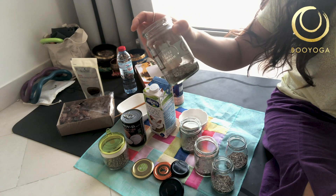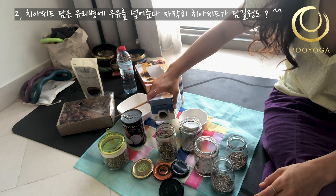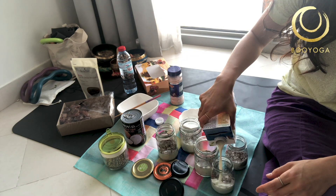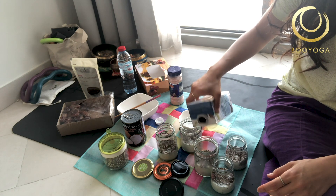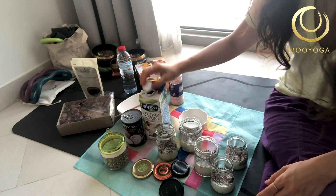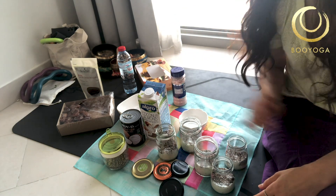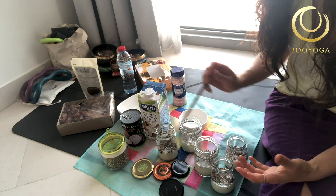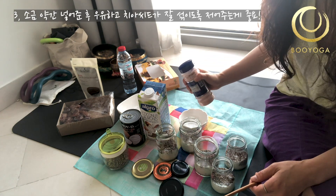After putting the chia seeds in the jar, we will add the milk directly. A little bit more — I think it's about the same size. But very important: if you put it in the jar, you need to stir. If you don't stir, it will be very hard afterwards when the chia seeds are soaking in the milk. Stir first before putting it in the fridge.